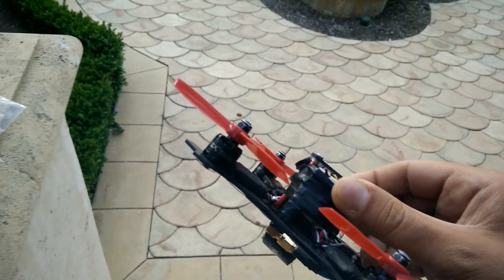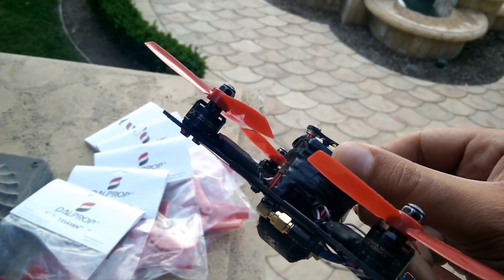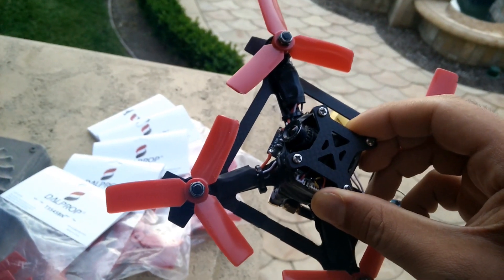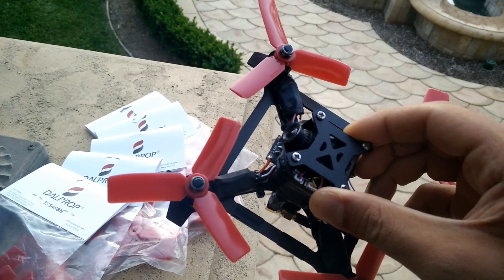These are RCX 1407-3200kV motors, and it's running 35-45 bull-nose props. They fly great and work really well.